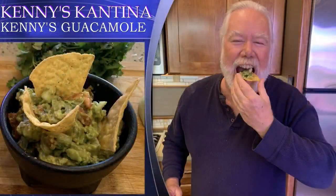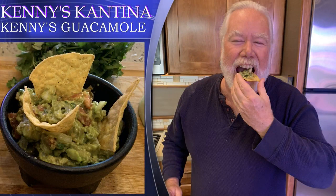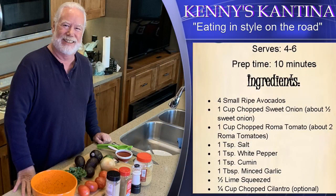The prep time on this dish is going to be about 10 minutes. This will serve four to six people. You can store it for two or three days in the refrigerator — don't freeze it, it won't keep well. For the ingredients, you're going to need four small ripe avocados, one cup chopped sweet onions (about half a sweet onion), one cup chopped Roma tomato (about two Roma tomatoes), a teaspoon of salt, a teaspoon of white pepper, a teaspoon of cumin, a tablespoon of minced garlic, half a lime that we'll squeeze, and a quarter cup of chopped cilantro, which is optional.